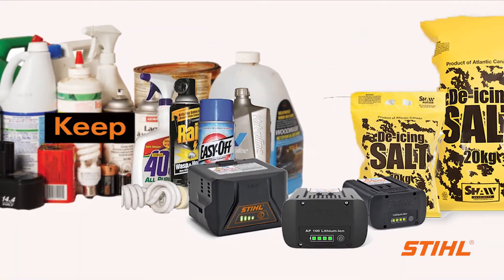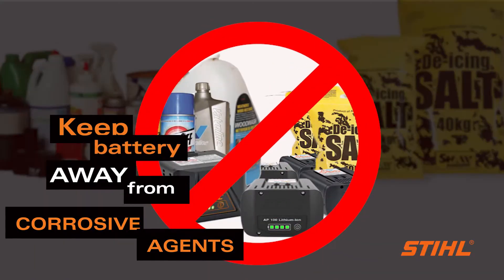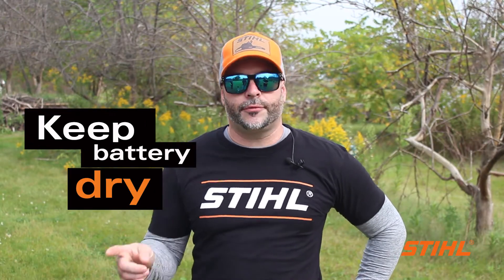Also, when storing your battery, keep it away from corrosive agents, such as garden chemicals or de-icing salts. Make sure to always keep the battery dry, protect it from rain, water and damp conditions. If you happen to get your battery wet during operation, allow it to dry completely before charging or storing it.